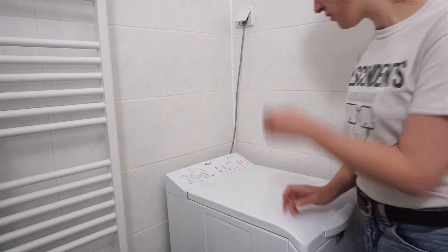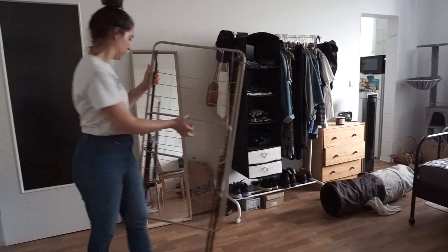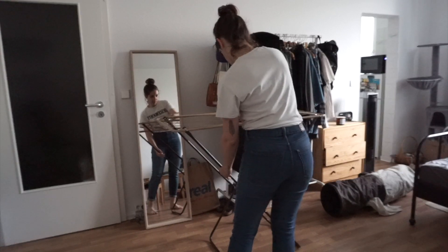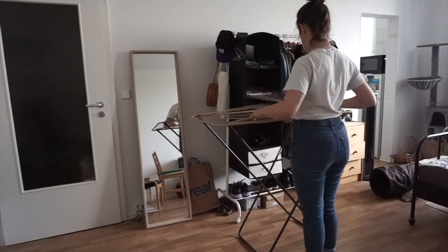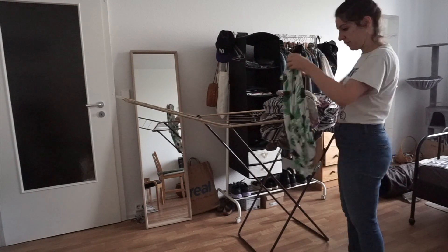When it comes to my laundry routine, I keep things as simple as possible — as pretty much anything else in my life. When I can, I simplify. I try to wear clothes more than once if possible to minimize the washes and extend the life of my garments.